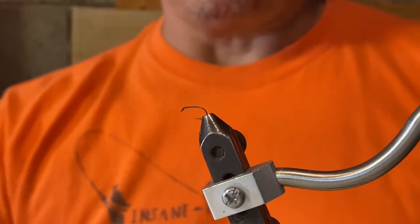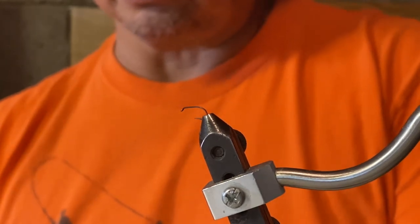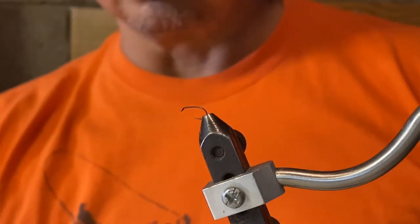If you can't thread your bobbin, you simply stick the end in there and then suck on it and you'll pull your thread through.